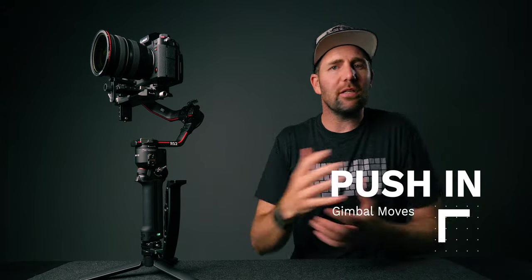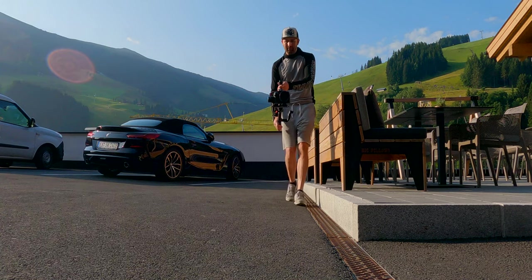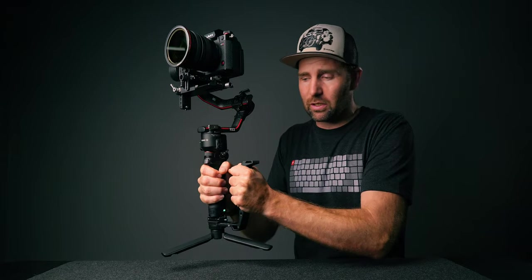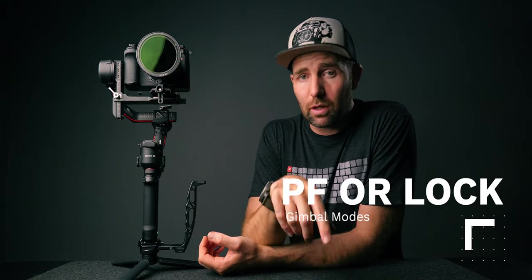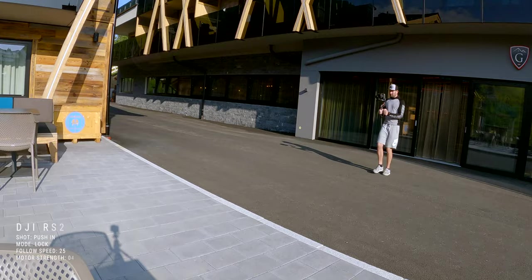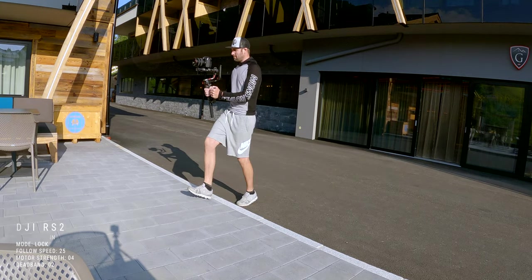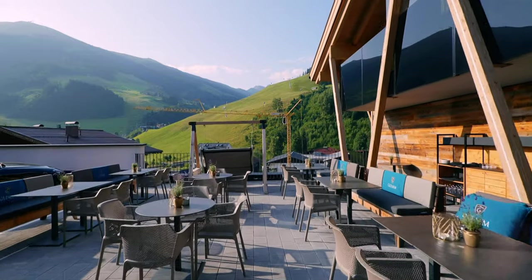The first gimbal move we're going to look at is the push-in shot, because the push-in is the most basic one that you have to learn. You're walking forward with the gimbal, using heel-to-toe to dampen some of that movement. You just push forward in one steady motion — you can do this in PF mode or in lock mode. In this edit I used lock mode pushing forward towards the terrace. But as you can see here there's a step up, and the way I conquered this is that as soon as I step up I move the gimbal down so you won't notice that shift in movement.